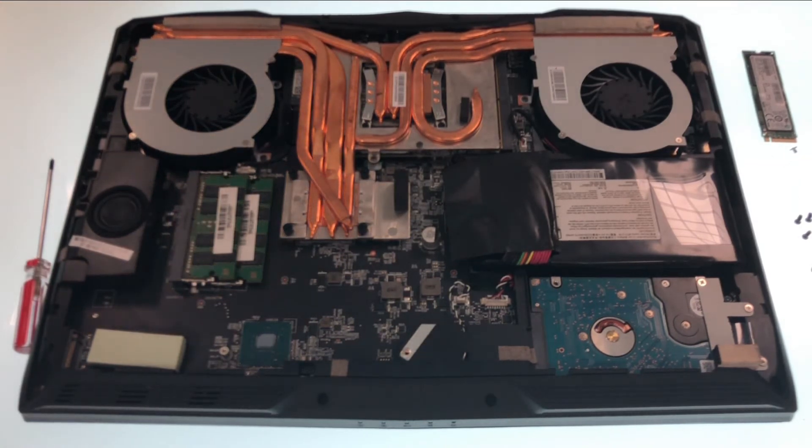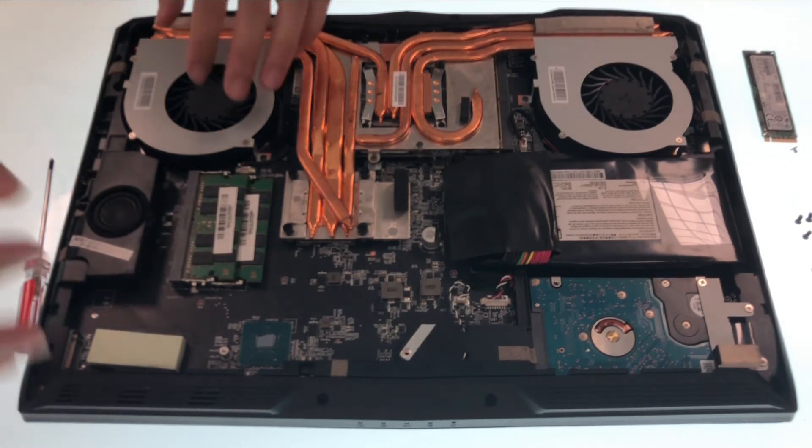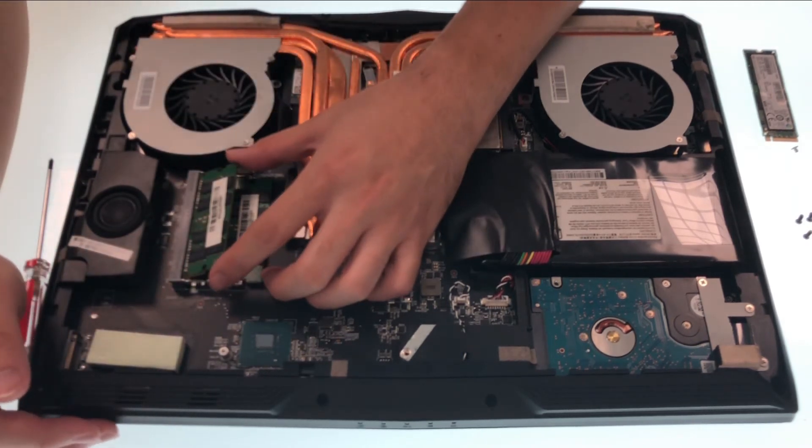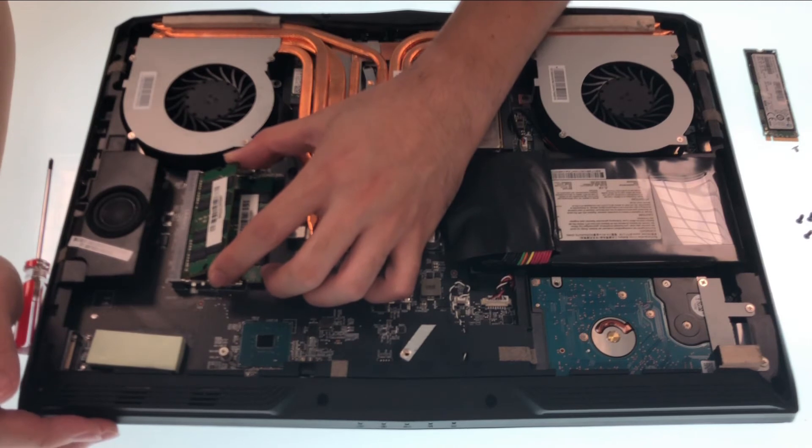The second part is RAM. To remove the memory module, first we need to pull the clips next to it and allow the memory module to pop up. After that, unplug it at an angle that's about 45 degrees.